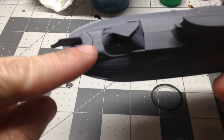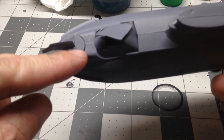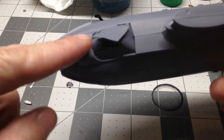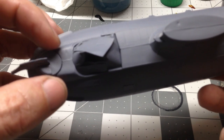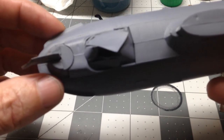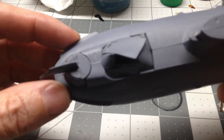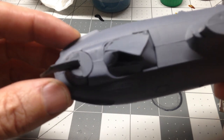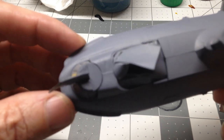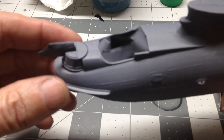I did mess up a little bit on this part of the glass. See that kind of half-moon shape there on the back? That is actually supposed to be mostly clear. So I think I'm going to try to go in and remove that primer off of that part and mask it off so that it is clear. We'll see what happens with that.